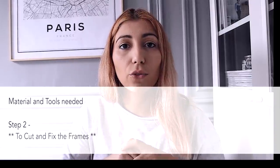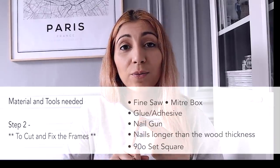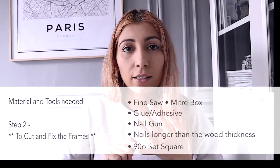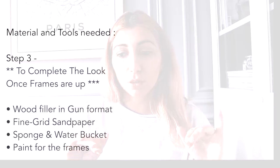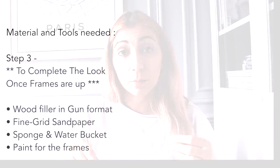What you need to cut and fix the frames is the following: a fine saw, a mitre box, glue and adhesive, a nail gun, and a 90 degree ruler — I think it's called a set square. Then to complete the look, you're going to need wood filler in a gun format, fine grade sanding paper, a sponge and water bucket, and paint for the frames.